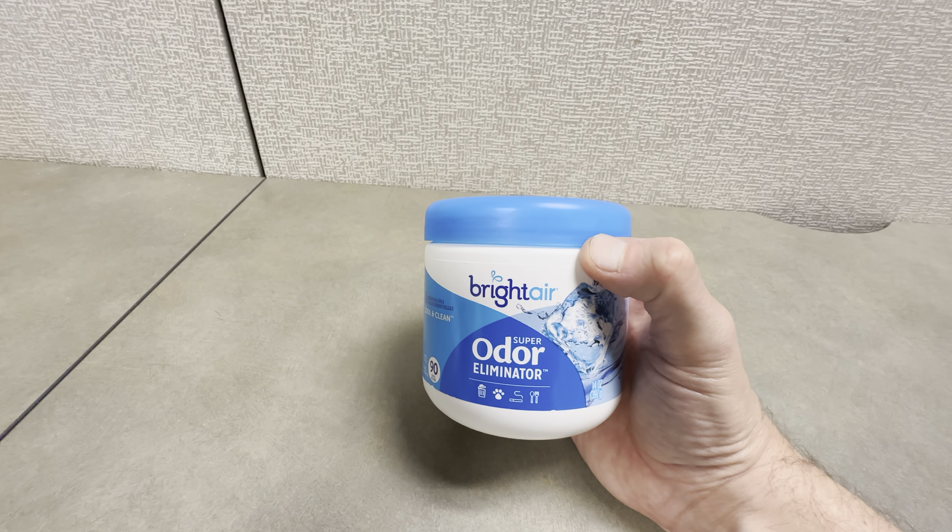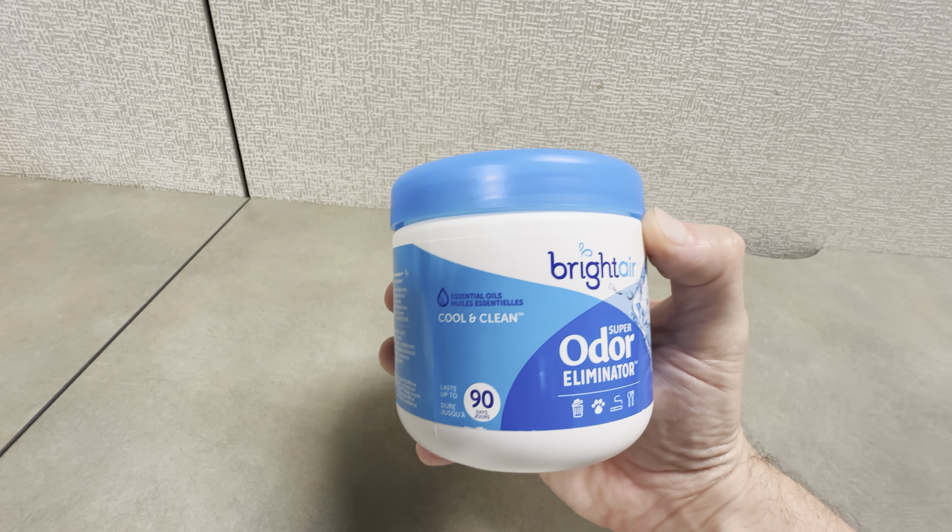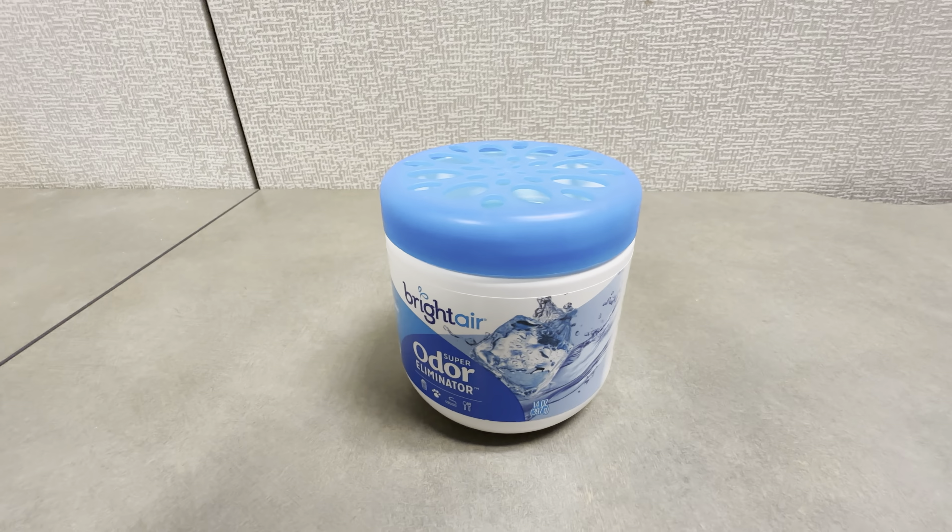Highly recommend picking these up — the Bright Air Super Odor Eliminator Cool and Clean scent. These jars are really great. Highly recommend them.